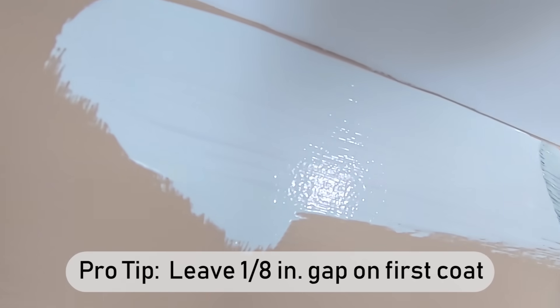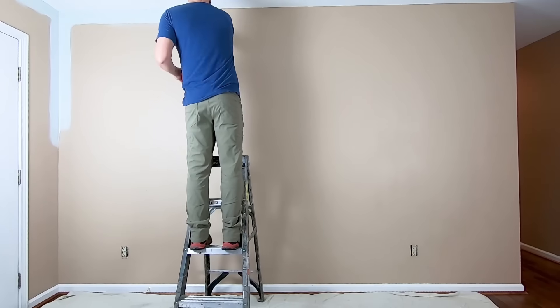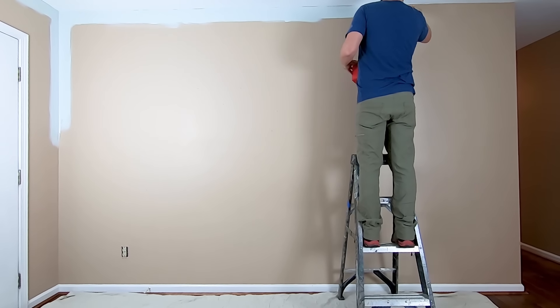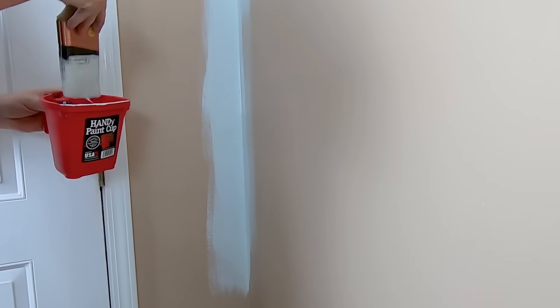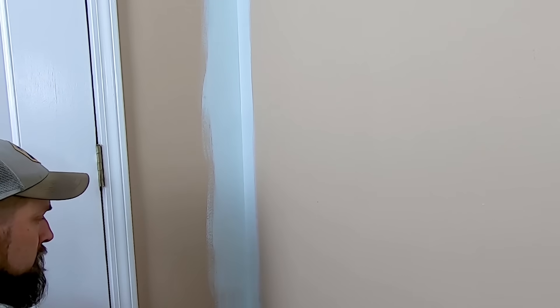On the first coat, leave about an eighth of an inch gap. This saves a ton of time cutting in and gives you much better results when you do the second coat — the paint glides easily across the first coat, making it much easier to get a straight line. While you're on the ladder cutting in the ceilings, bring any corners you encounter about halfway down. When you're done with the ladder, bring the corners down to the baseboard, then follow the same path around the room that you did when cutting in the ceiling.